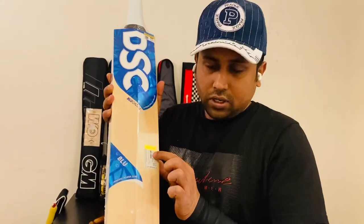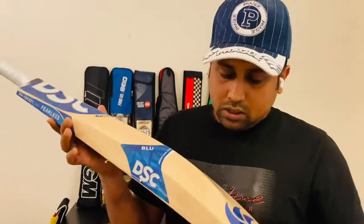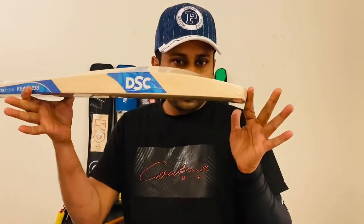Here is a sticker so you can check online. There are apps about originality. I can show you the bat first, like this.